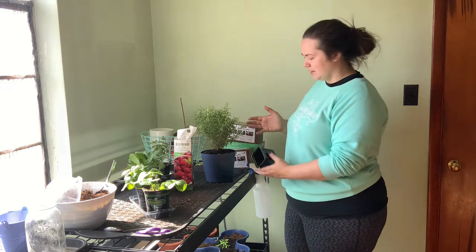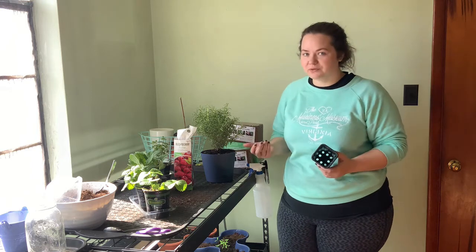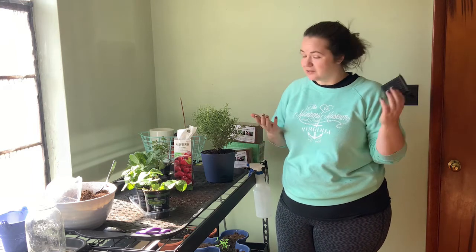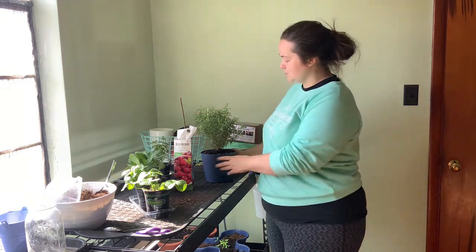Put them in some soil, give them some water, some sunshine, a little TLC, and they will keep producing for you. The best part — I think he was only three bucks. What a steal. So that is one thing: my rosemary.